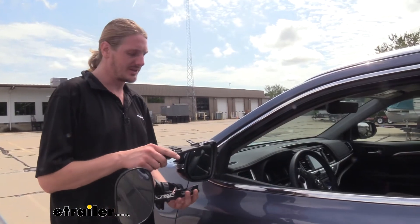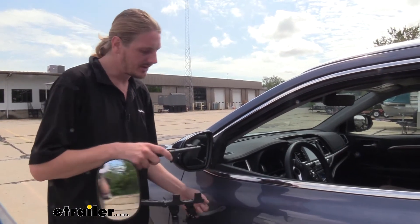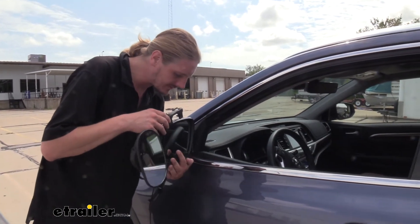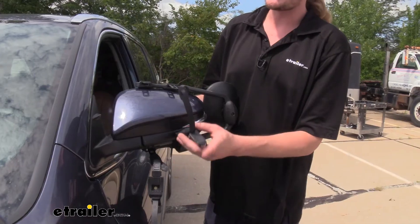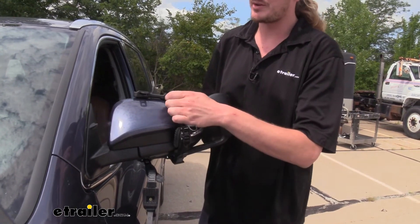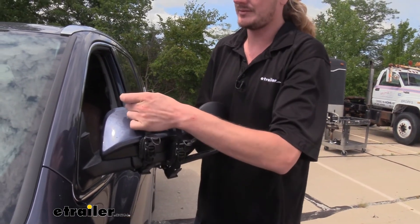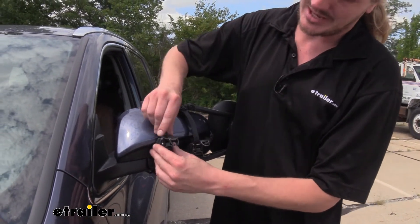We'll begin our installation by placing the hooks on our towing mirror onto the outer lip of our factory mirror. Once you've got them hooked in place, you can take the straps around the back side and hook them in, then you can pull your straps tight.